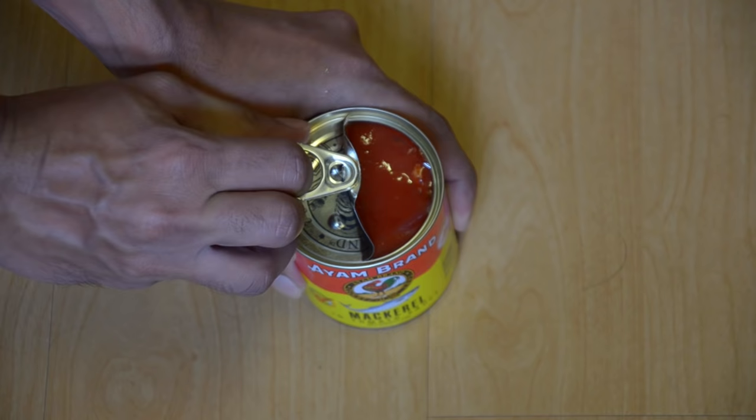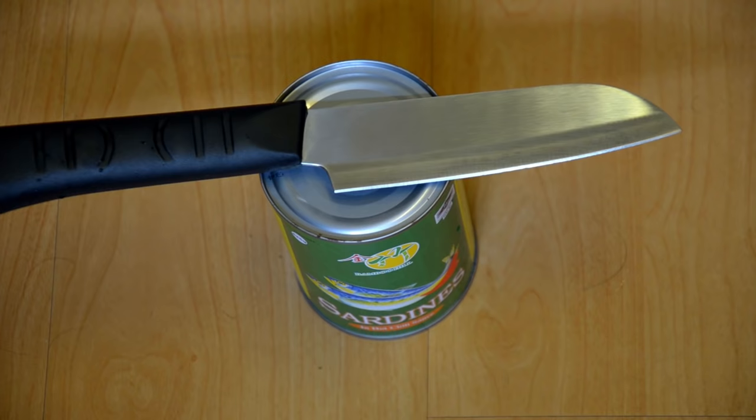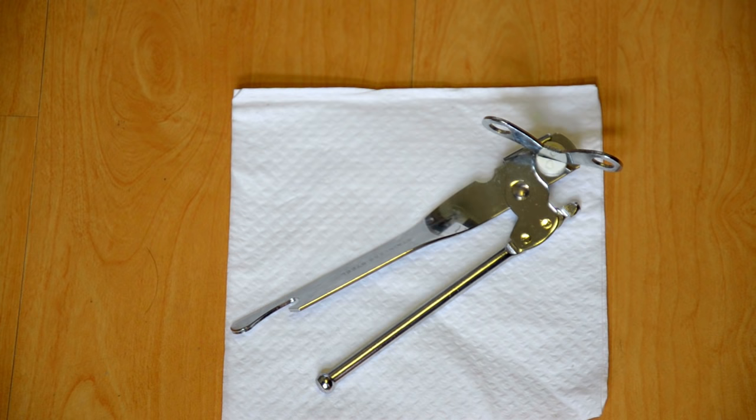I used to open cans using a knife and I was scared that I would cut my fingers any moment, and it took a long time and it was a difficult task. Therefore I bought an opener from retail for just two dollars, but I didn't know how to use it, so I learned by myself.